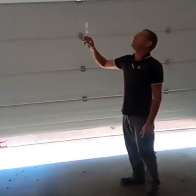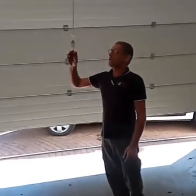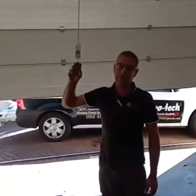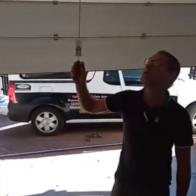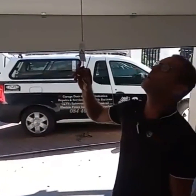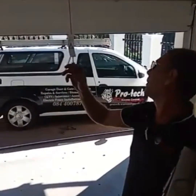Now it will open. Always walk with your motor — just in case something goes wrong in program mode you can pull the cord and put the motor into manual, or the door into manual. Override the motor and then pull the cord on the motor.